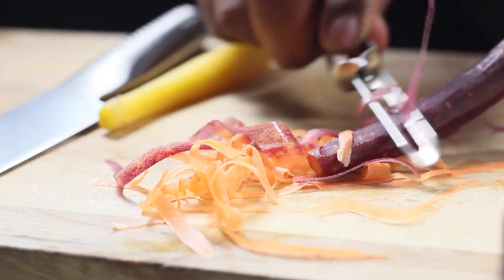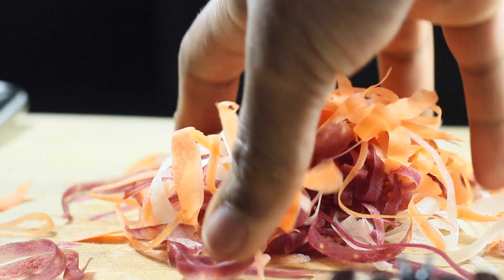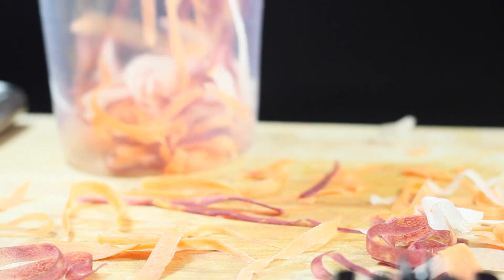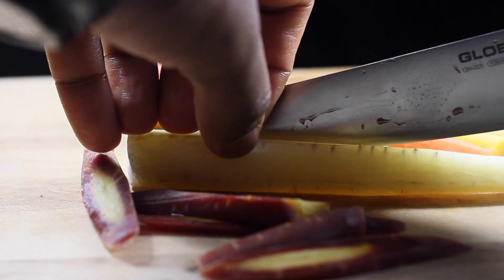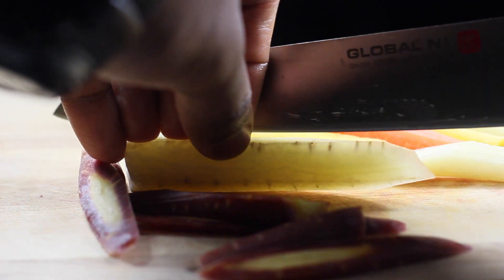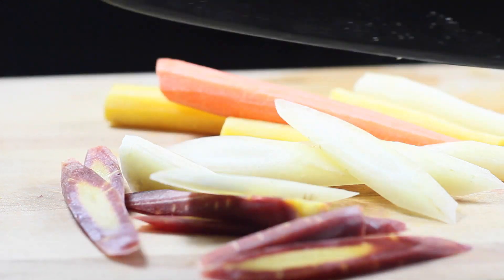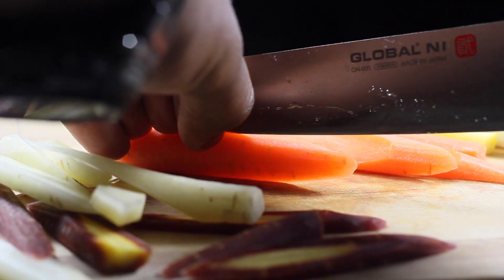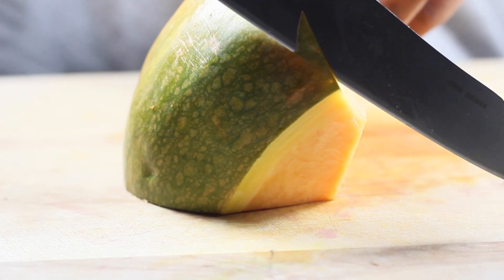Now for the carrots — they're already peeled but I'm going to shave off a bit more for the micro green salad later. Mix in the red, purple, white, and orange carrots, put them in some cold water, and stick that in the fridge. Use the remaining carrots and cut them on a long bias — a long sliver. Dicing carrots is kind of boring; I just want to give them some different texture.